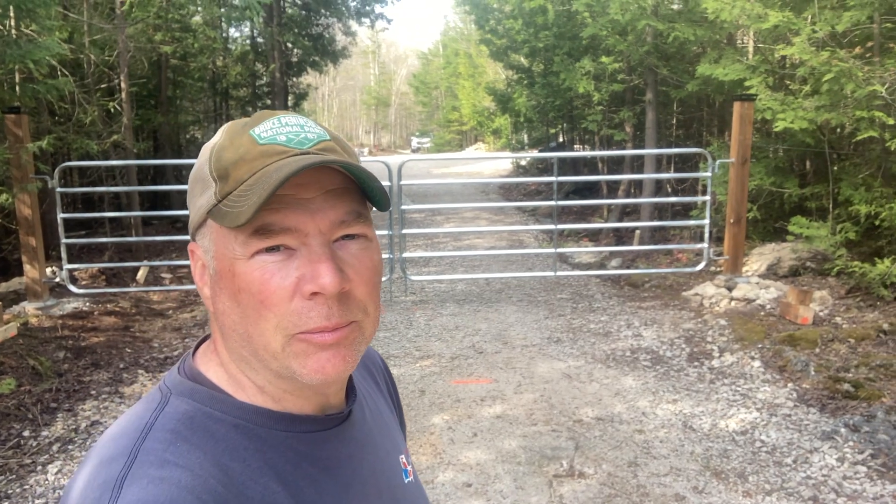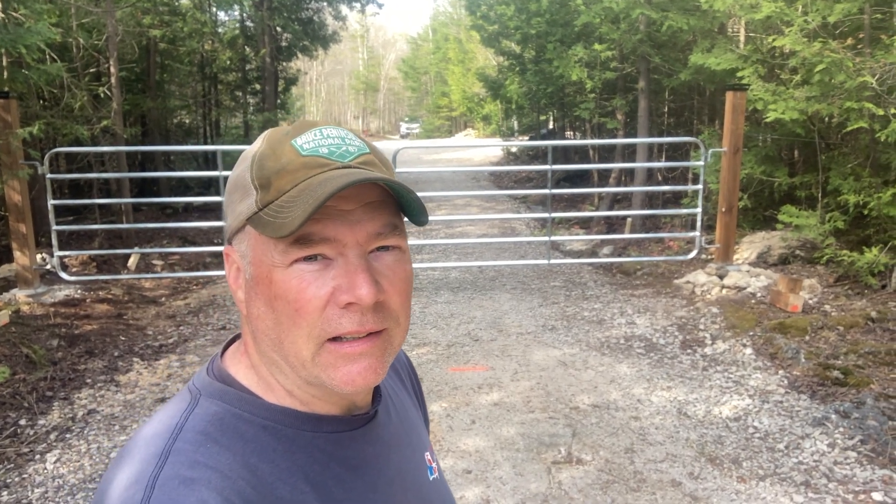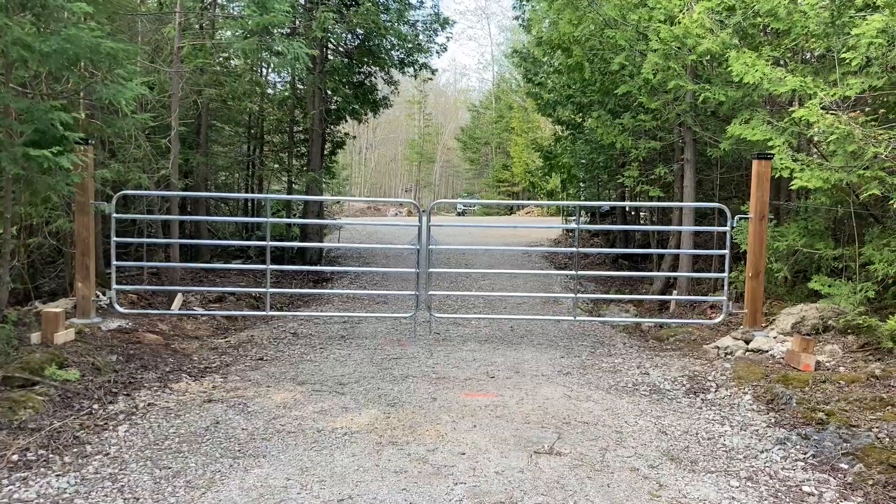Good morning everyone, it's Mark. I'm up here on the Bruce and thanks for joining me. It's Saturday, last day of the trip, and as you can see behind me the gates are finished. Mission accomplished on this project — they look great, super happy with how this all turned out. Let's take a quick closer look.